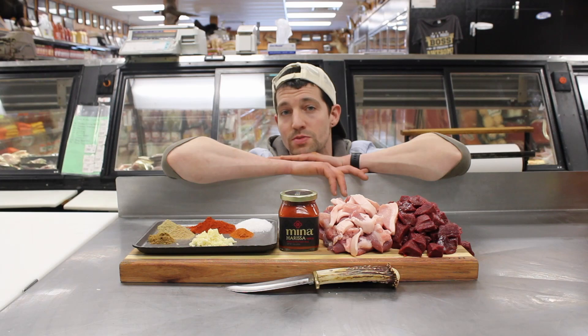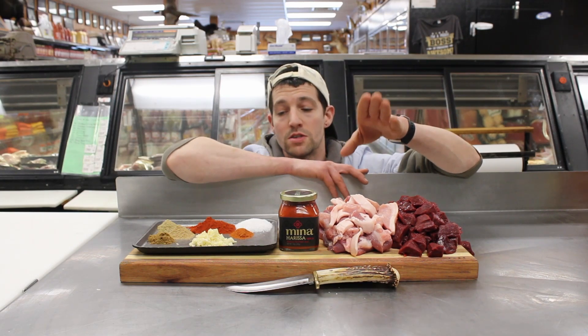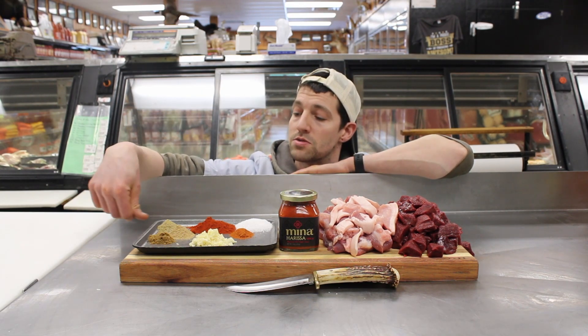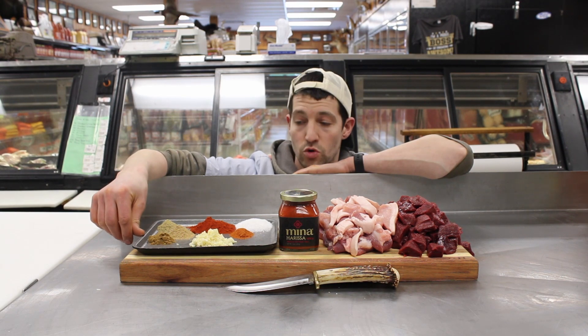It's traditionally a lamb sausage, but we're from West Pennsylvania, so we're going to be using some venison and some pork for fat. For seasoning you're going to need two teaspoons of ground fennel, coriander, and some cumin.